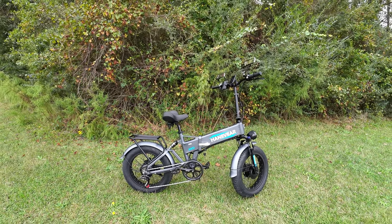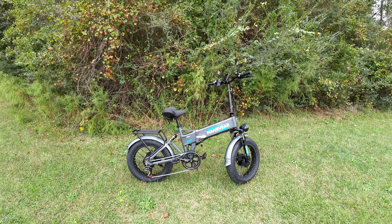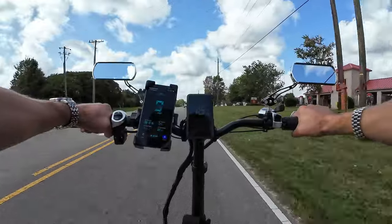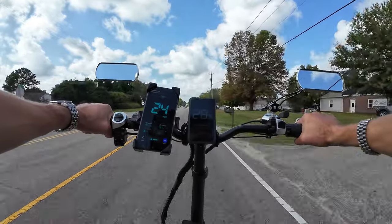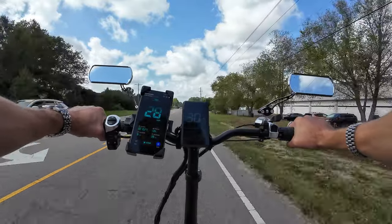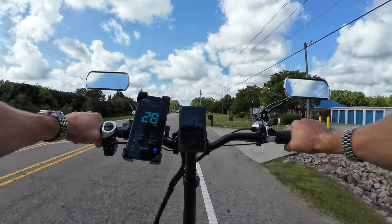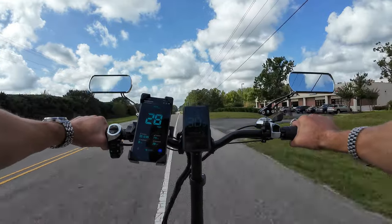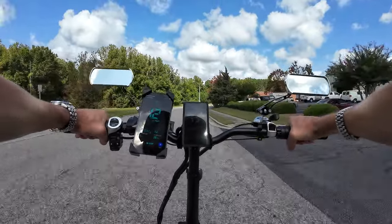Let's get into the performance clips — I did top speed runs, hill climbs, and general riding. For the throttle-only top speed run on a flat stretch of road, we're holding about 28 mph on GPS, 30 on the bike display. After that you don't really feel the motors propelling you further, so that's your top speed — roughly class 3 level.